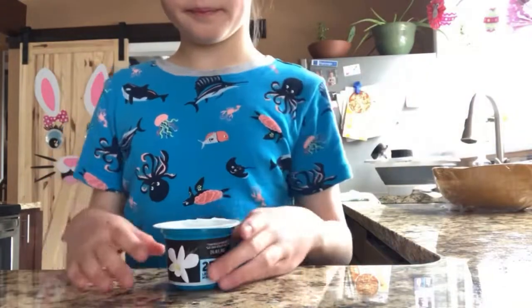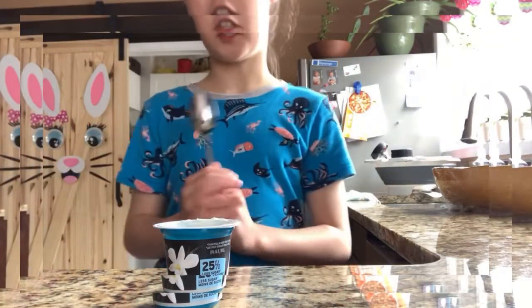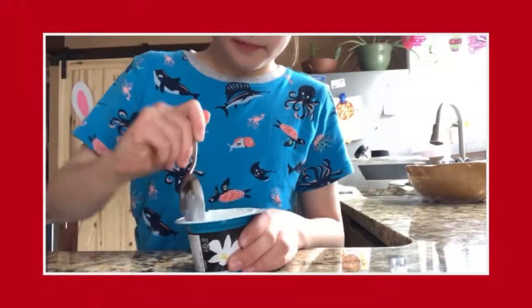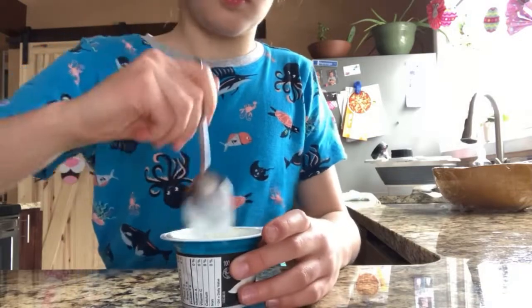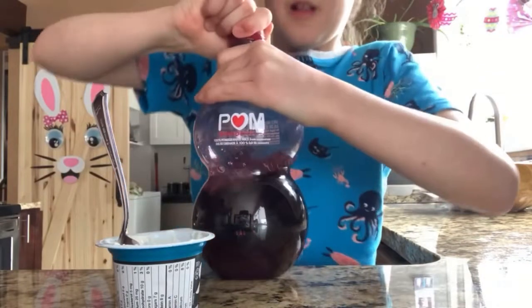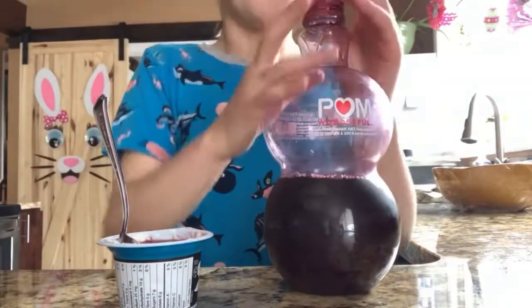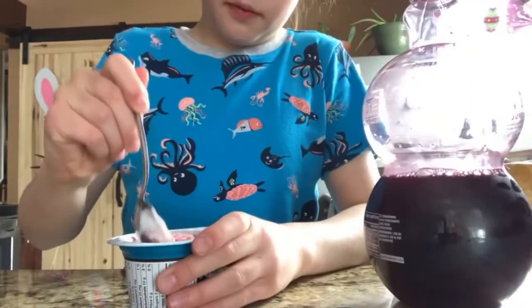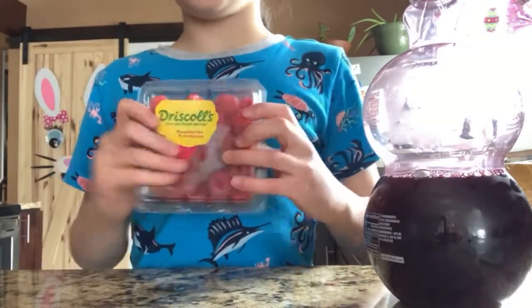Take off the lid. We need a spoon. Thank you.